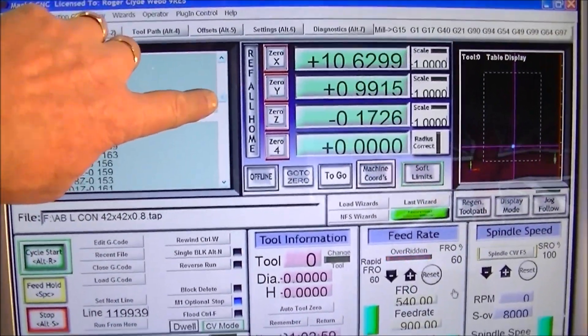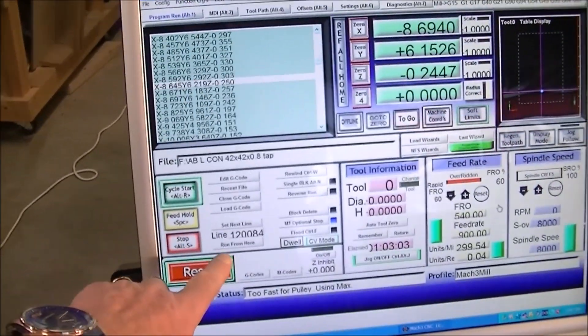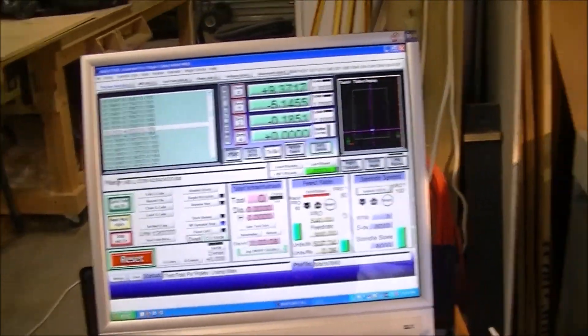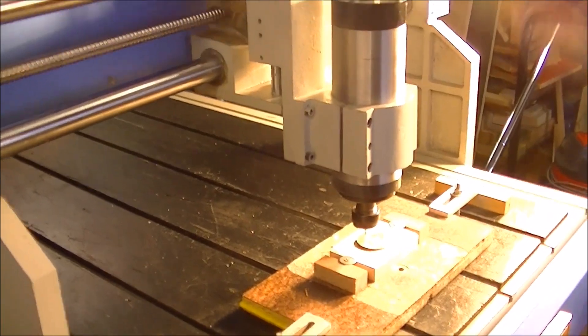We're about a third of the way into the program now. It's 120,000 lines of code in total. And you can actually make out that it is Abraham Lincoln.